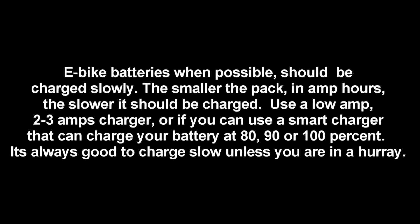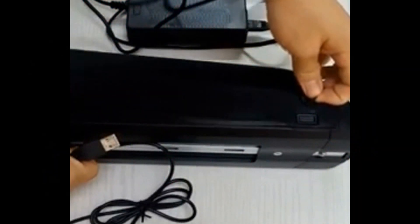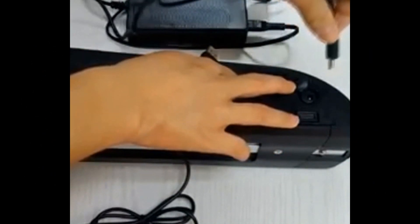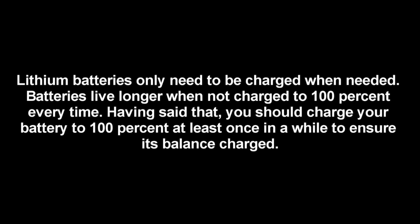Batteries do not like extreme temperatures. E-bike batteries, when possible, should be charged slowly. The smaller the pack in amp hours, the slower it should be charged. Use a low amp 2 to 3 amp charger, or if you can, a smart charger that can charge your battery at 80, 90, or 100%. It's always good to charge slow, unless you're in a hurry.